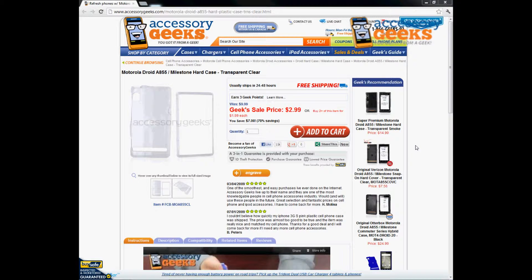Hey Geeks, this is Animal Prank Geek here with Accessory Geeks to bring you another product review for the Motorola Droid A855 slash Milestone Hard Case in the Transparent Clear.